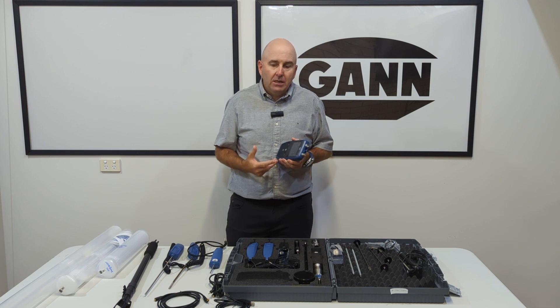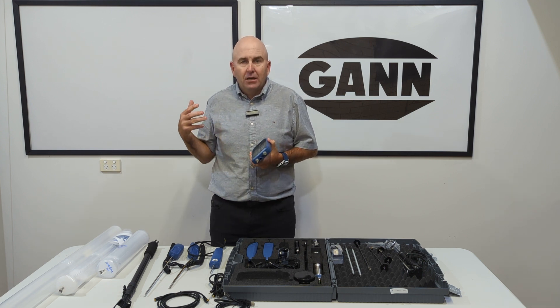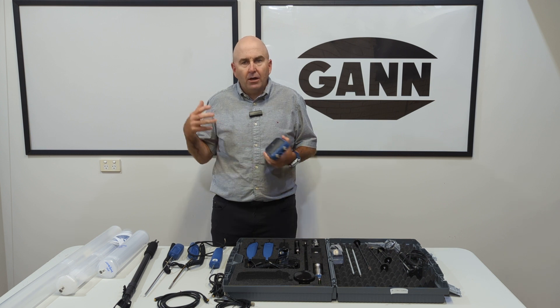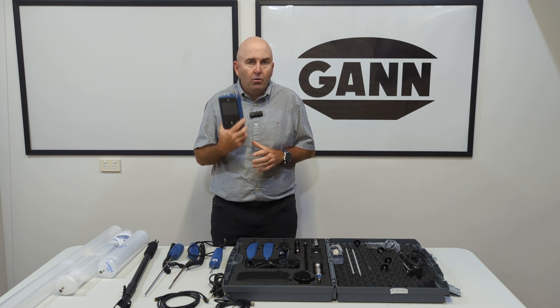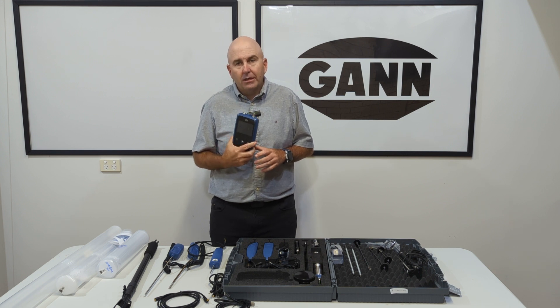Also all your timbers are in here — all your different soft timbers, your medium density, all your chipboard, your LVL, everything is in here. All your different types of timbers and your floorings are in here.